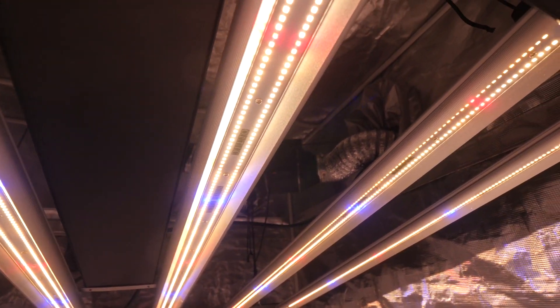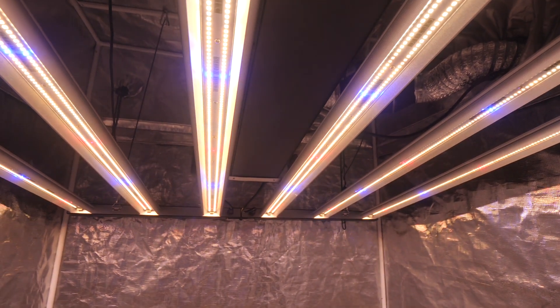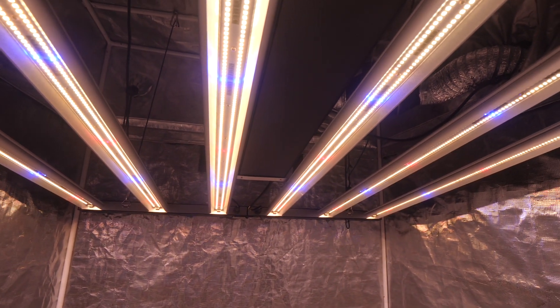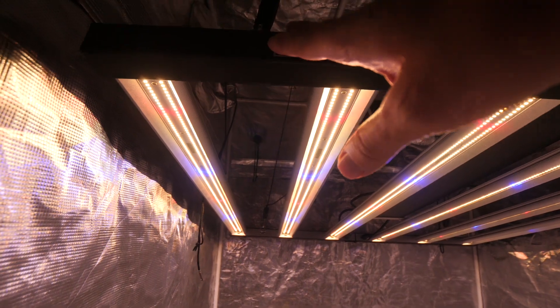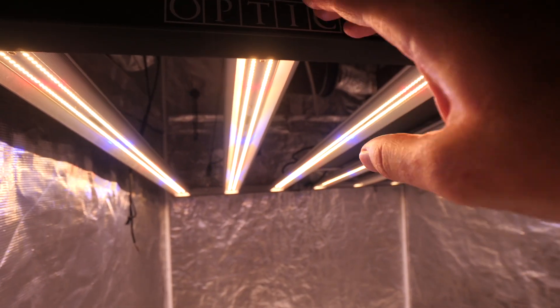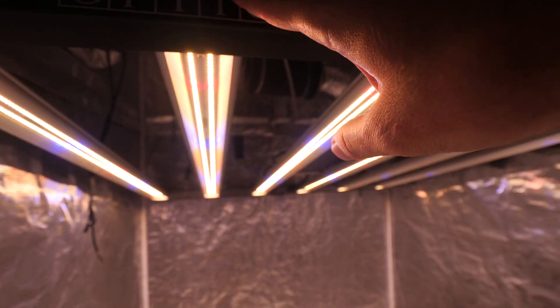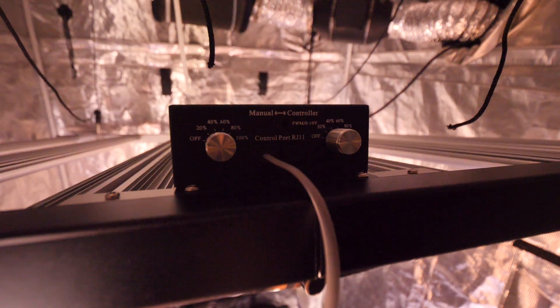This is what it looks like on full power — that is a crazy bright light. These lights are designed with a very nice sleek aesthetic, and a lot of thought has been put into making them look good as well.